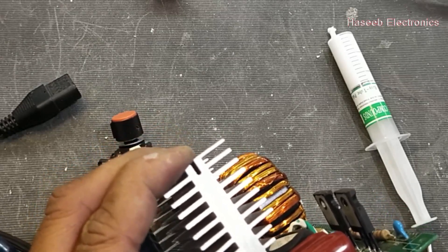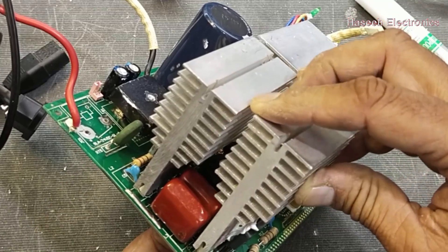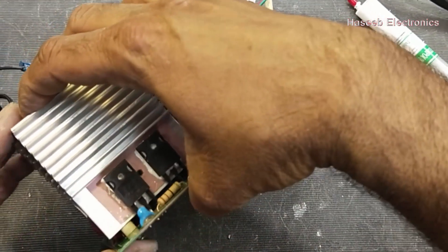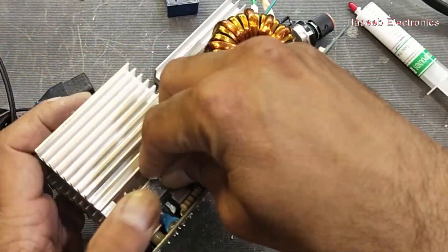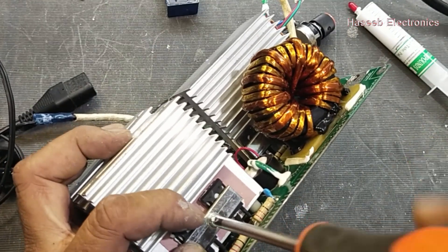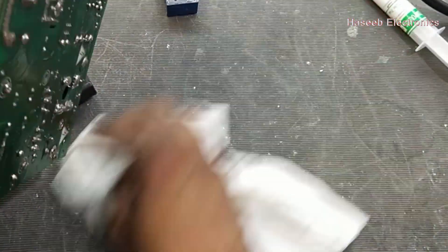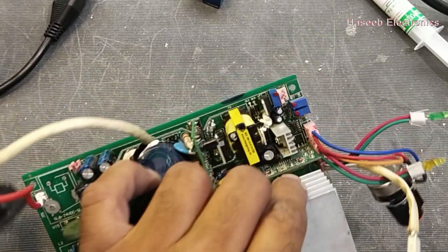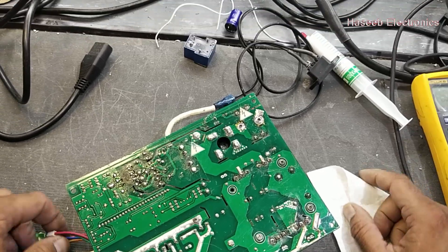The insulation paper must be safe so we can manage the IGBT heat properly. After renewing these connections we will try again, and now we will check the voltage here.